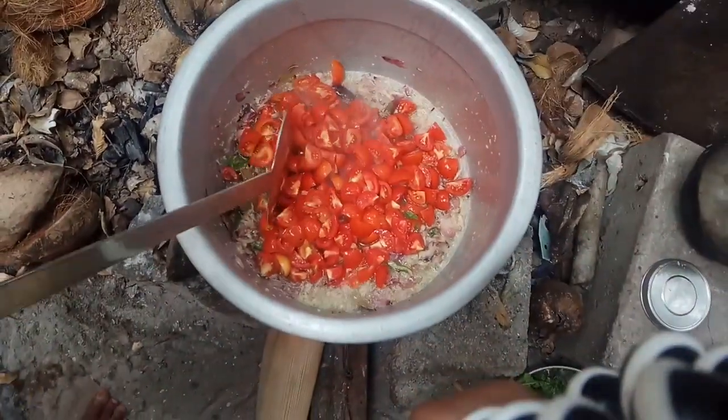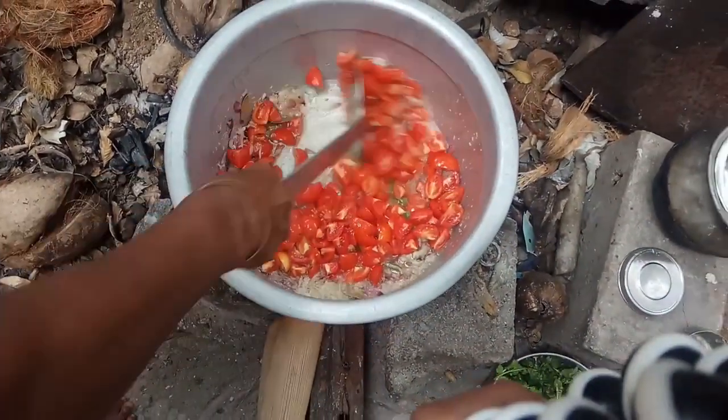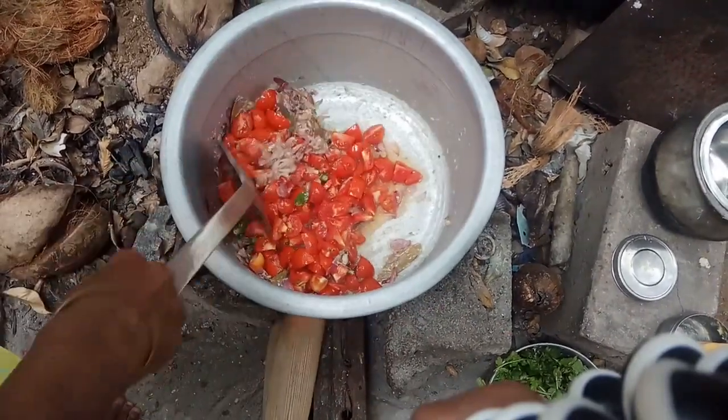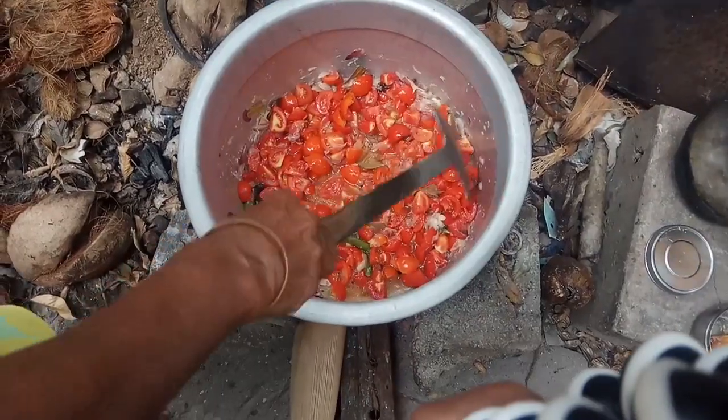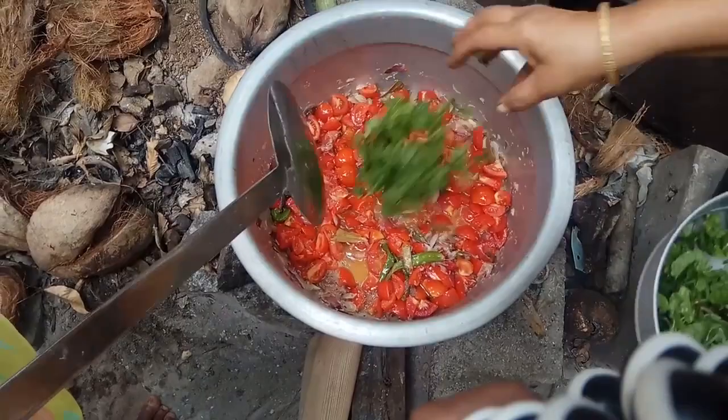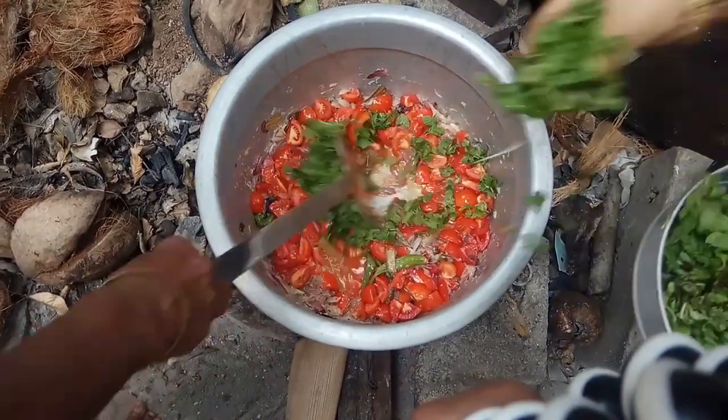1-2 degree of pepper, 1-3 degree of pepper. Then we will start to the ground. Come back from the ground.